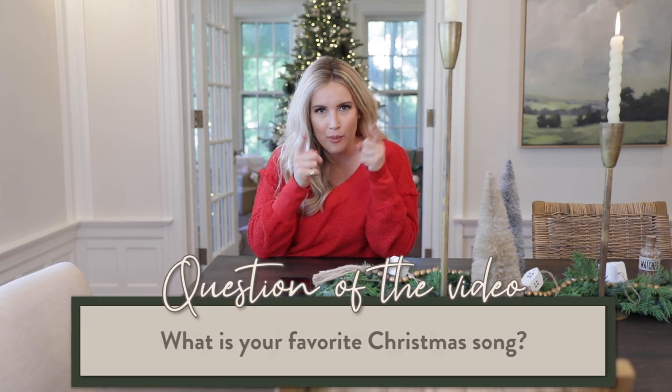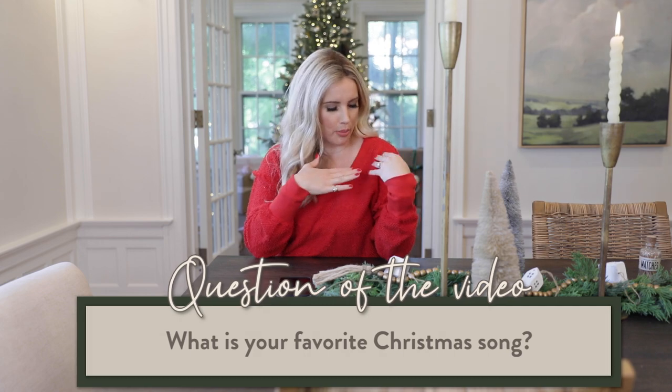First question of the video: what is your favorite Christmas song? Make sure you're subscribed to this channel if you haven't already, and make sure you thumbs up this video, because this is going to be a video that helps so many of you to make sure that you're not making these mistakes on your tree.